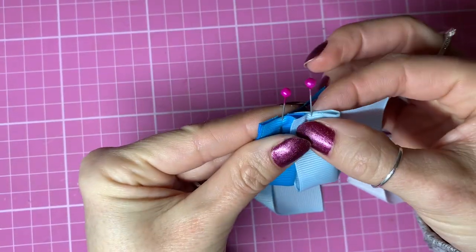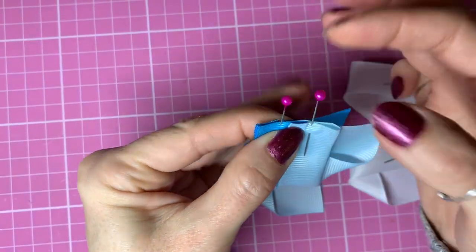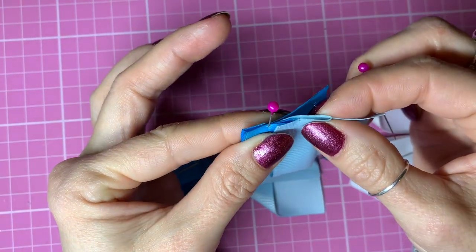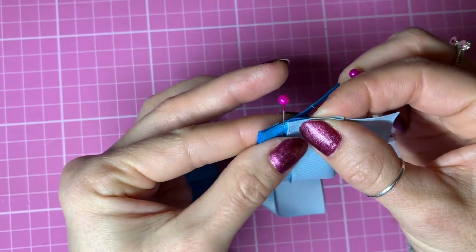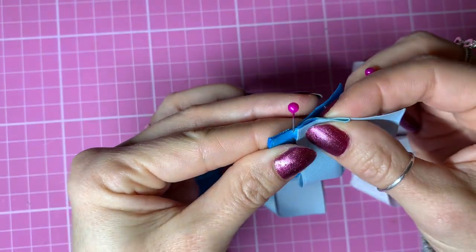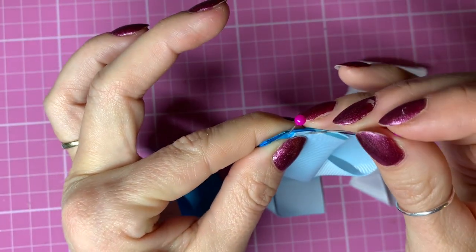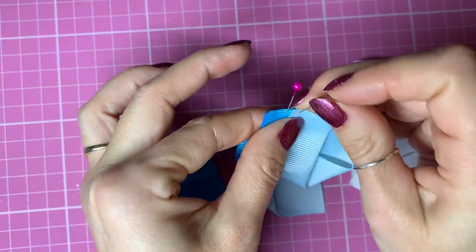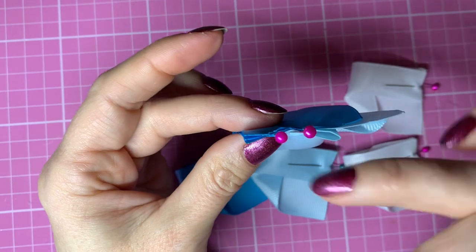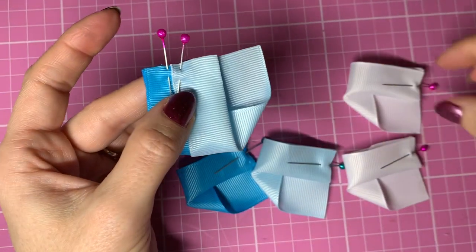I wiggle it in a little bit further so it's halfway in line with that pin, then I use the pin to pin all those layers together. I've pinned them all together and I can still see where the pin mark is when I add my white. So it's the same thing again - using that top layer and tucking in the light blue piece into the white. This pin is not marking the center anymore, but I can still see by eye that this is the center.